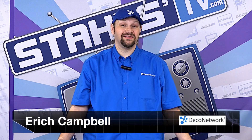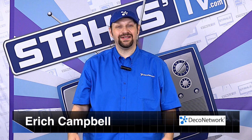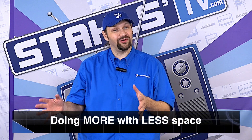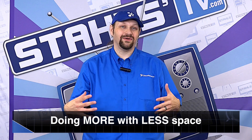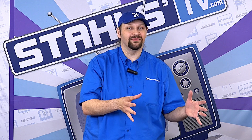This is Eric Campbell from Deco Network and I'm here at Stahls TV to talk about how to do more with less. When I'm talking about doing more with less, I'm talking about doing more with less space. That means when you've got an embroidery machine, as all embroidery shops do, you may want to put heat printing next to it. You can take a heat press and set it directly next to your embroidery machine.